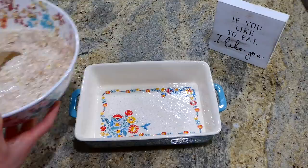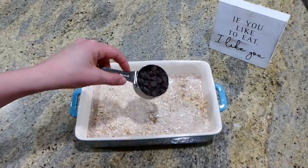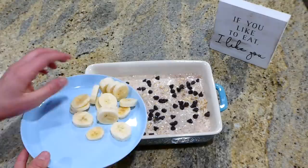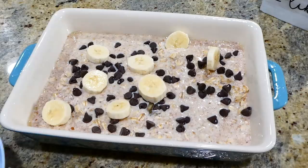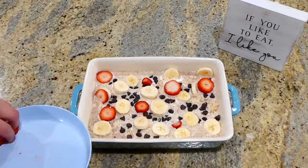I sprayed my 8x8 baking dish with plenty of non-stick spray and added the oat mixture. You could bake it as-is, but I wanted to add some pizzazz so I topped it with a quarter cup of dark chocolate chips, one sliced banana, and a few sliced strawberries. This goes in a preheated oven at 375 degrees for about 50 minutes.